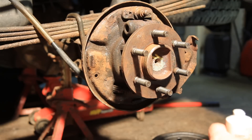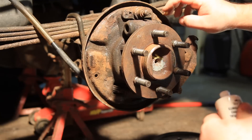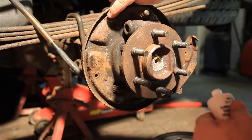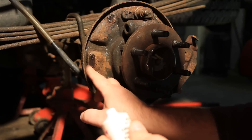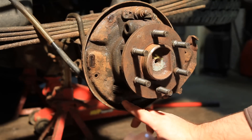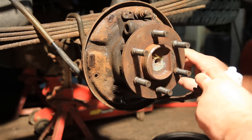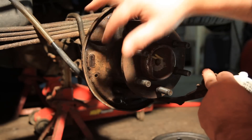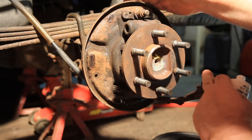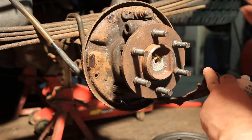I'm going to put all this stuff back together and put a little bit of this brake lube on this plate — just a little bit — to keep things moving a little bit easier. I hit this up with a wire brush a little bit and sprayed some brake cleaner on there to get rid of all the dust.